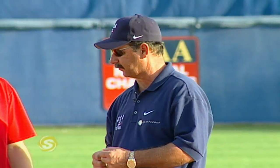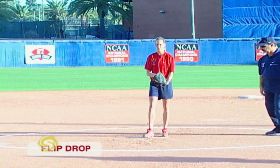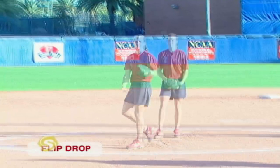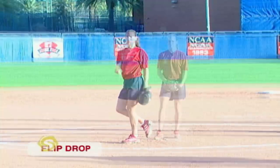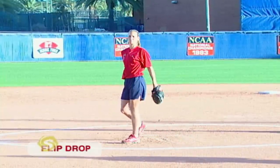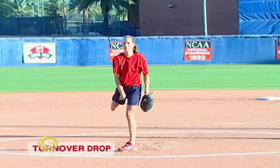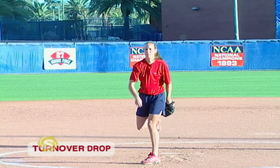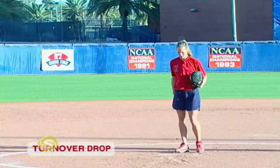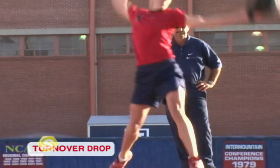Amanda, can you demonstrate these pitches? Let's begin with the drop. On this pitch, we want the rotation to be spinning downward — spinning down is going to enable the ball to drop. You set your base, and when you come to your thigh, peel off your fingers and then finish through with your hand. We're going to go ahead and go to the turnover drop now. Your body position is the same as the flip drop, except you're going to turn over in the front of your left thigh.